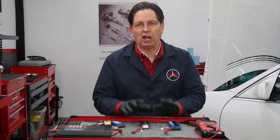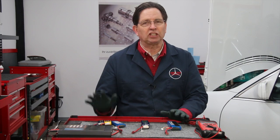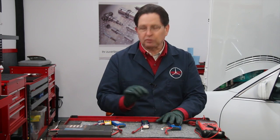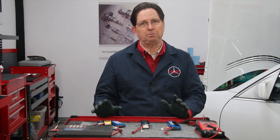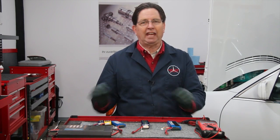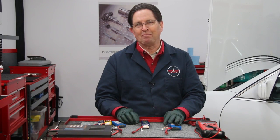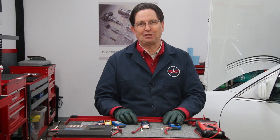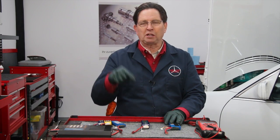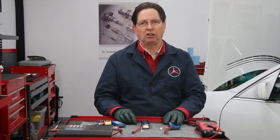I've gone ahead and done a complete video instruction manual available on demand on my website. It will take you step by step through how I use these batteries on a car, how I make the leads, the test components, and the cables you'll need to save you time and frustration when working on your own car. Just follow the link below in the description of this video and it'll take you right to that video instruction manual on my website.